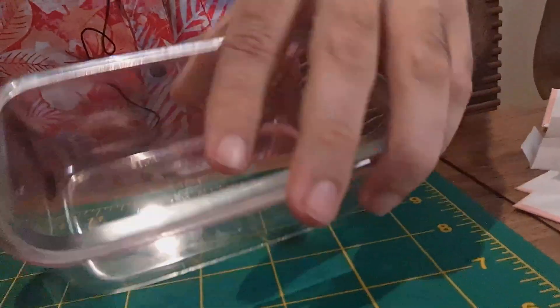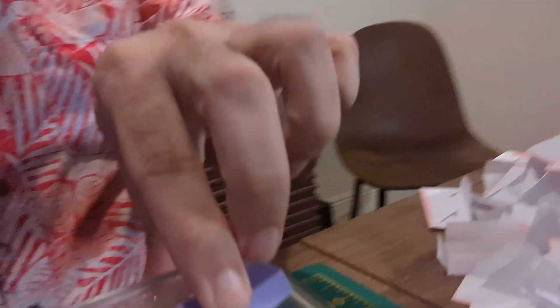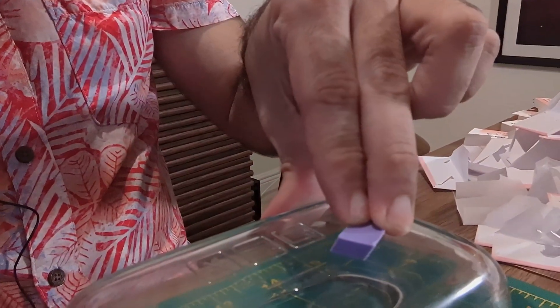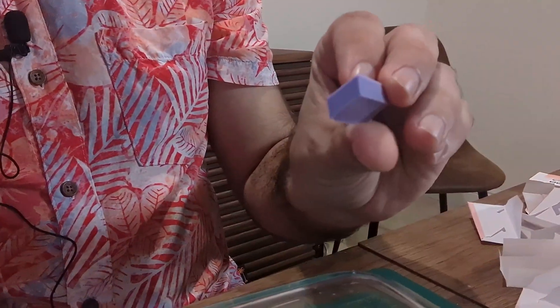If we take a piece of glass and try to see if the material adheres, it doesn't. It's not a particularly good adhesive.